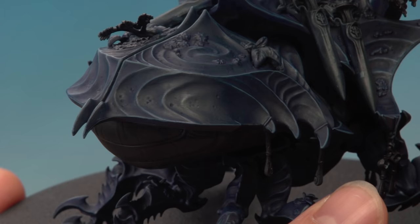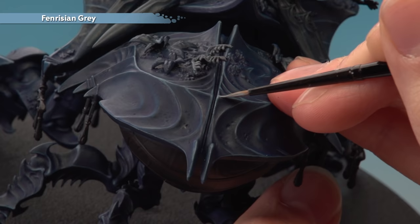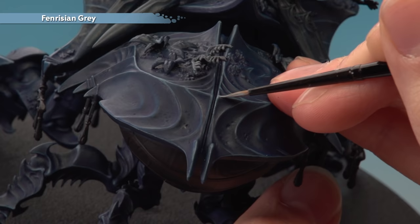Once you've finished applying the Thunderhawk Blue highlight, the next thing is a second highlight of Fenrisian Grey using your Artificer brush, focused on all the sharper areas of these details — for example the corners on the back of the carapace and spikes.